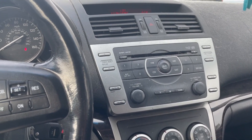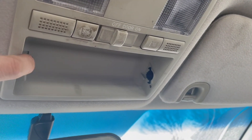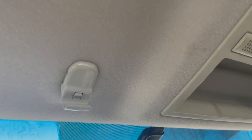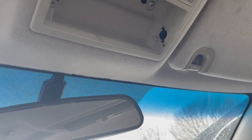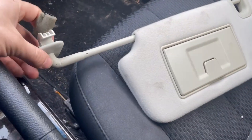We took out the power to the radio, the power to the cluster, we disconnected this guy up here thinking maybe it had a short in it, disconnected both of the sun visors, and we pretty much connected each one back with a new fuse inside the fuse box, waiting until each thing we connected would short out the fuse. At the end of the day, the problem ended up being the sun visor on the driver's side — this was the guy causing all those problems.